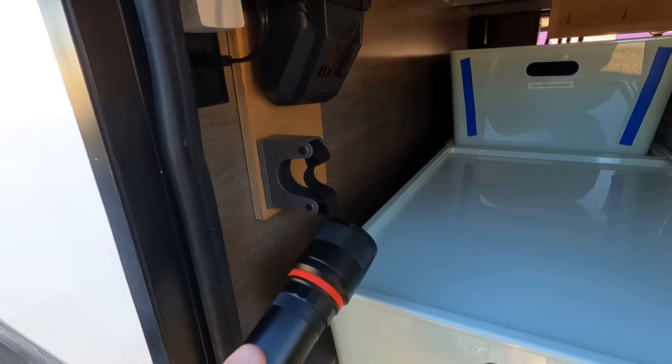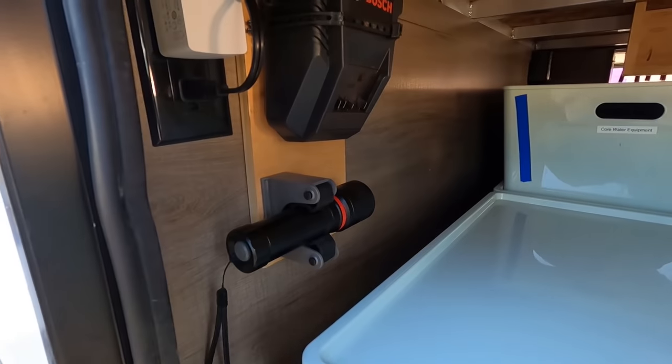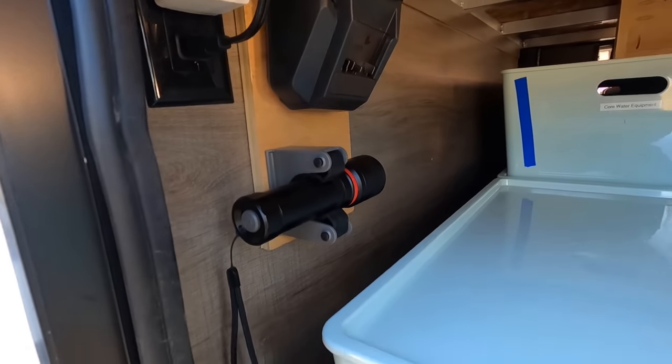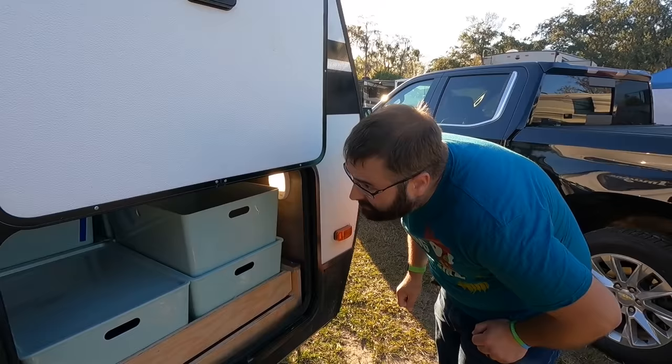One thing, real quick — he's been using these broom handle holders. You put these in the garage section for hanging up broom handles. He's got a flashlight here, and we'll see some more on the other side.